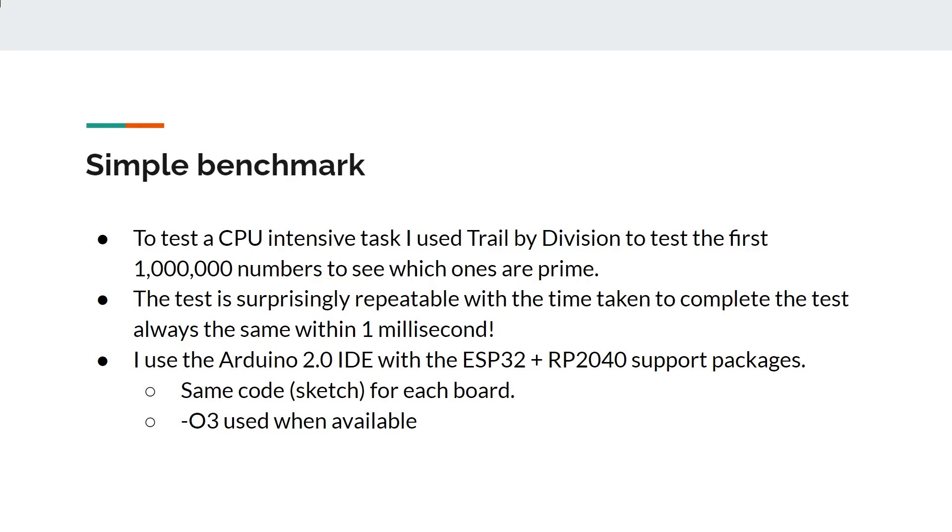To test performance, I use a CPU-intensive task from a previous video: trial division, testing the first million numbers to find which ones are prime. It's worth noting that the Cortex M0 Plus does not have a hardware integer division, though it has special circuitry that performs division in eight clock cycles. The ESP32 boards do have hardware division. The test is very repeatable — you always get the same answer within one millisecond. I'm using Arduino 2.0 with ESP32 and RP2040 support packages, so it's the same high-level code compiled for each board.